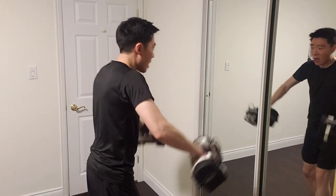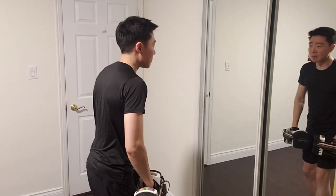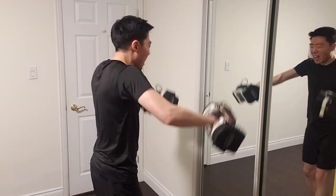Lateral raises are 21 pounds each. I'm going to lower them to 17 pounds because these front-facing ones are harder, so instead of 21 pounds, 17 pounds each.